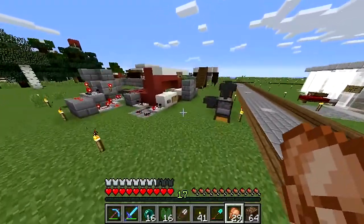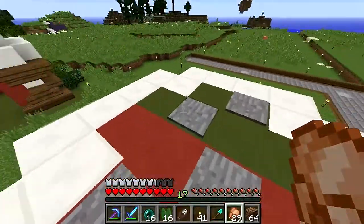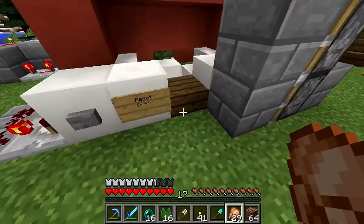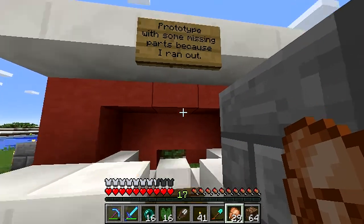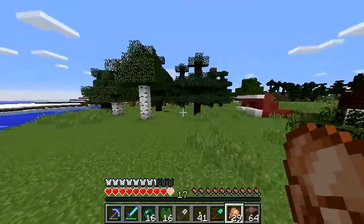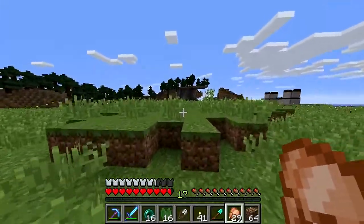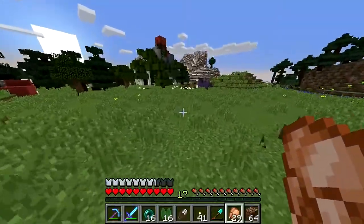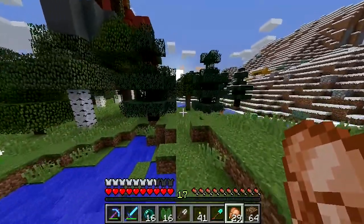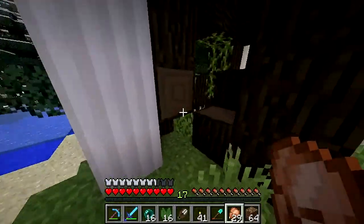Sorry about that — my recording just randomly stopped working. This area is called 'the forest.' Look at all that redstone — it's beautiful. It's a prototype with some missing parts because I ran out of materials. It's a minigame being developed. There's a lot of redstone and forest-related stuff here. I'm not sure what this structure is but it looks cool.